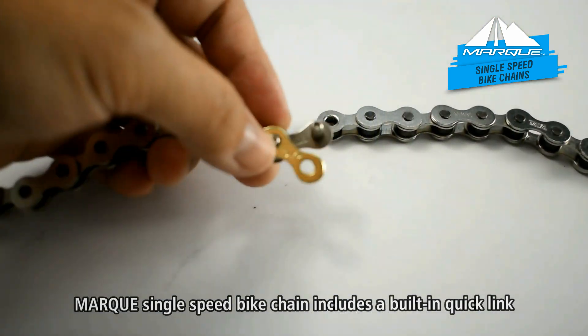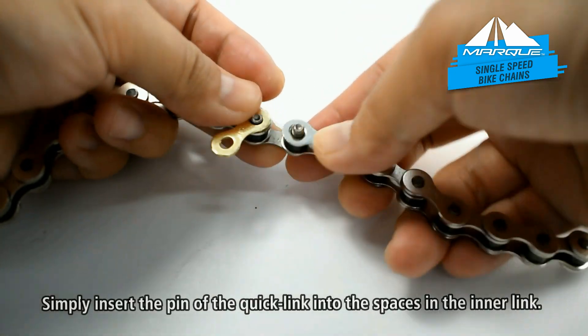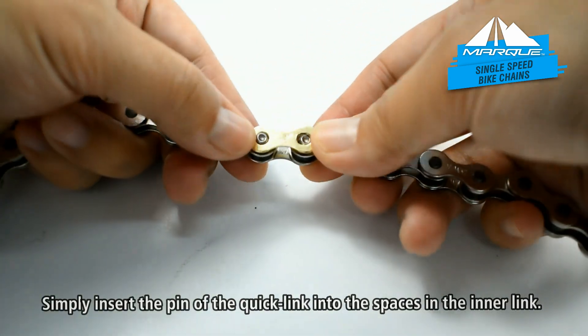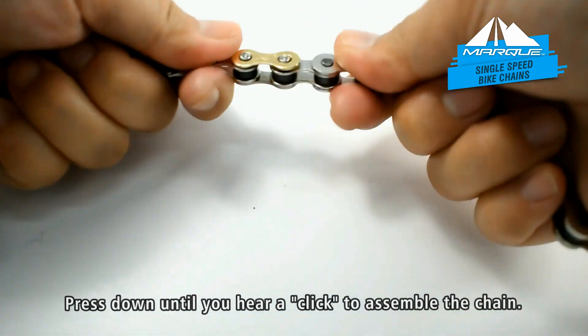Mark's single speed bike chain includes a built-in quick link for easier installation. Simply insert the pin of the quick link into the spaces in the inner link, then press down until you hear a click to assemble the chain.